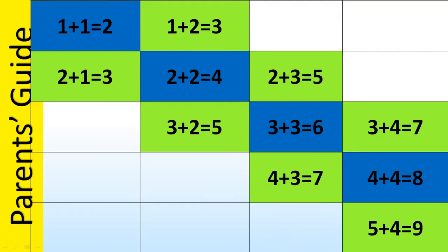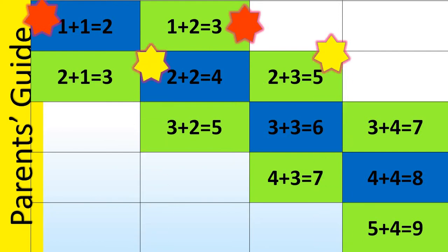We'll start with what the child has already learned and use doubles in addition to teach this part. By doubles in addition we mean 1 plus 1 is equal to 2, 2 plus 2 is equal to 4, and so on. Using 1 plus 1 equals 2, we can teach 1 plus 2 equals 3. Similarly, from 2 plus 2 equals 4 we can teach 2 plus 3 equals 5, and continuing: 3 plus 3 equals 6 and 3 plus 4 equals 7.